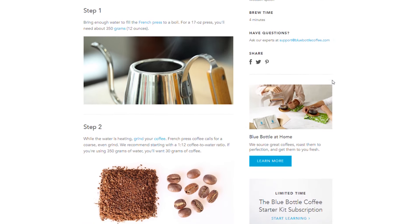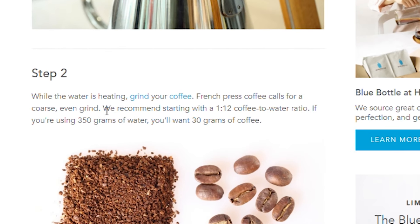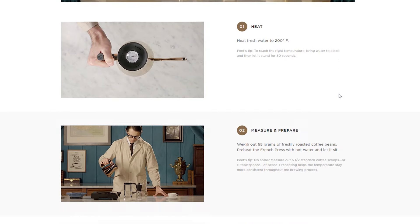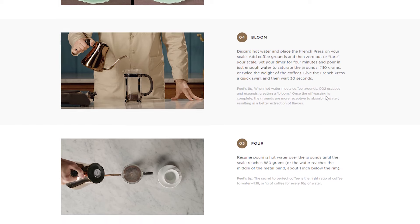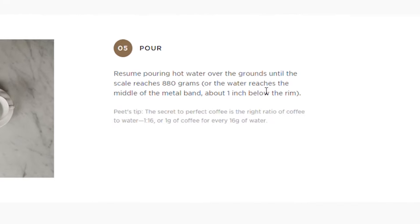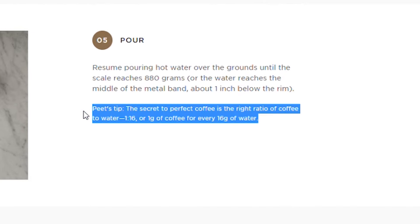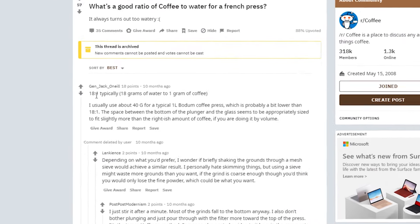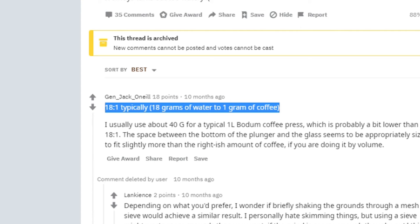Looking online you can see that there are many different brewing ratios for the French press. Just a quick Google search and I find numbers ranging from a 1 to 12 ratio all the way up to 1 to 18. So what's up with that? Why is it such a big range in ratios for the same brewing device?